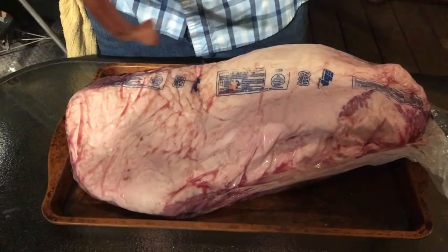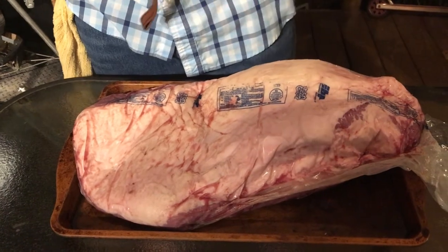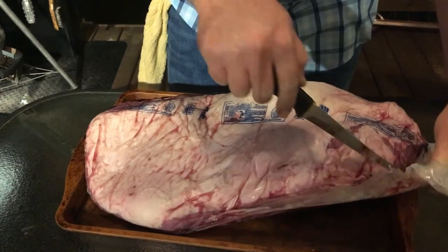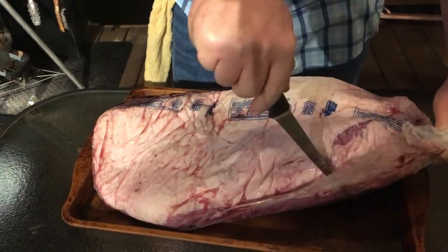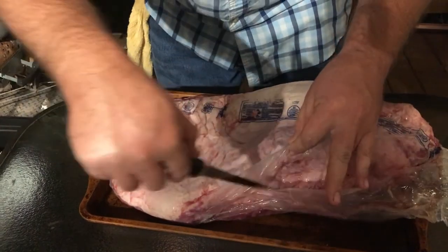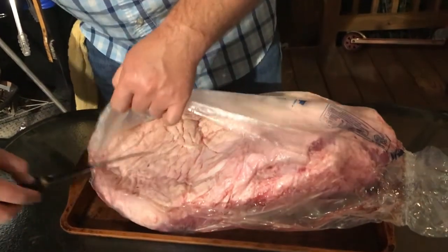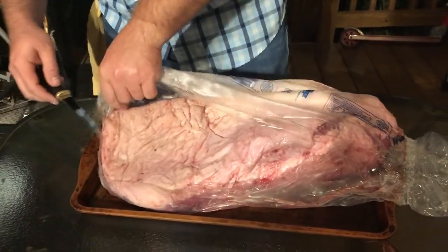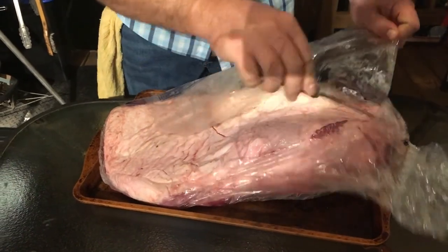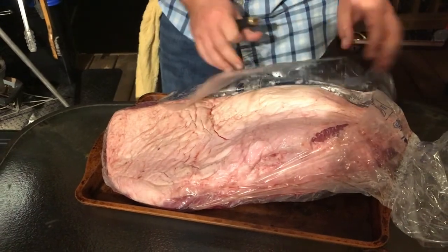We have a 14-pound USDA Choice brisket. Let's take it out of the package and see what we've got tonight. This is going to be a first for me on my channel — a brisket. I'm excited, nervous. Hopefully it will fit on that Grilla Grills Chimp. It's going to be a pellet grill brisket. I know that sounds weird to some of you guys, but we're going to try it out and see how it works.